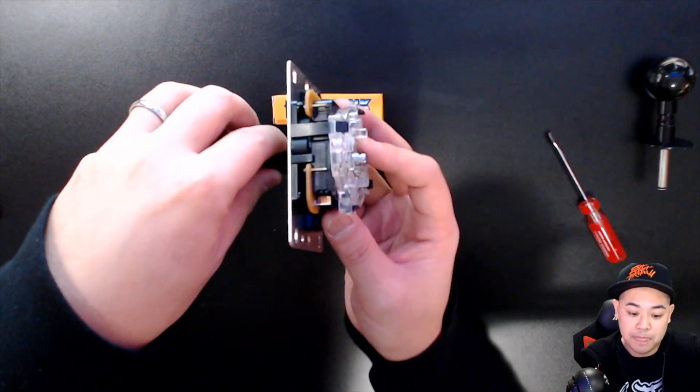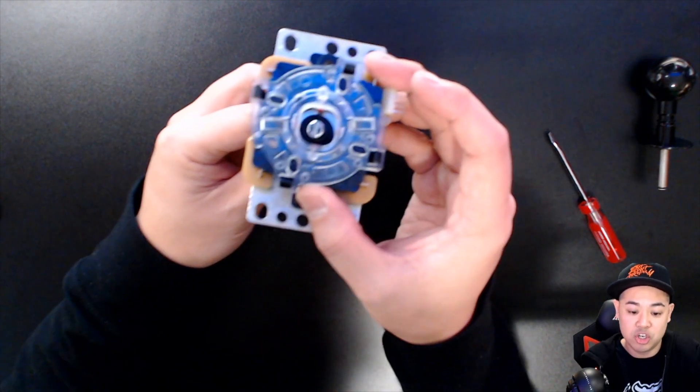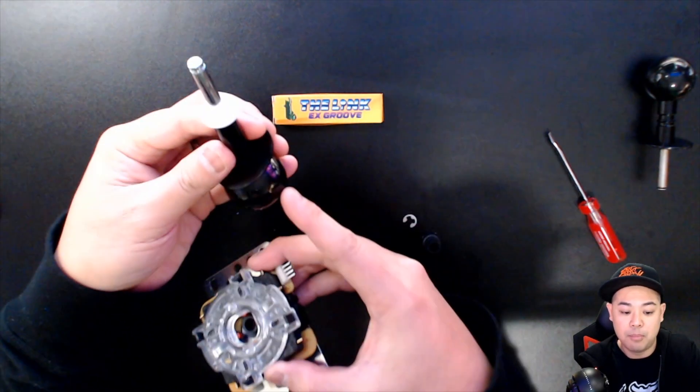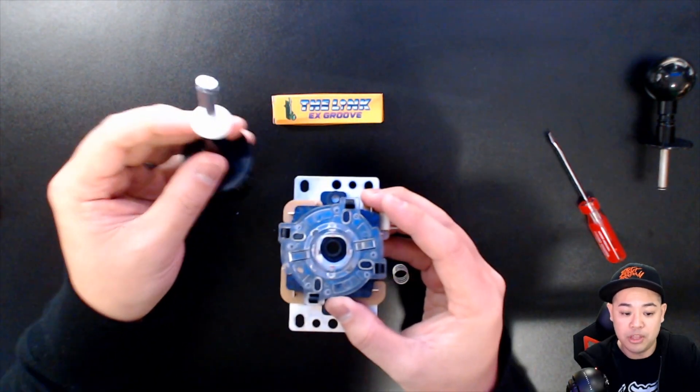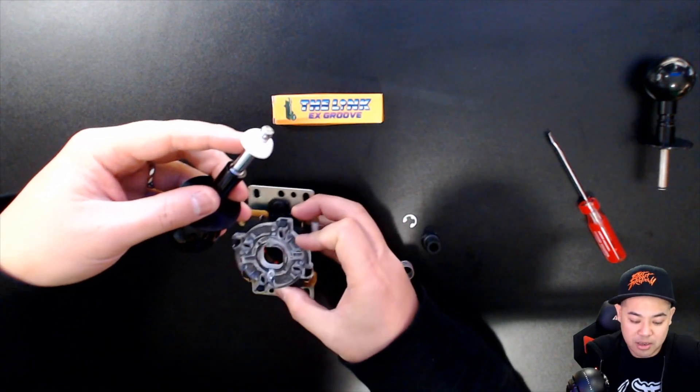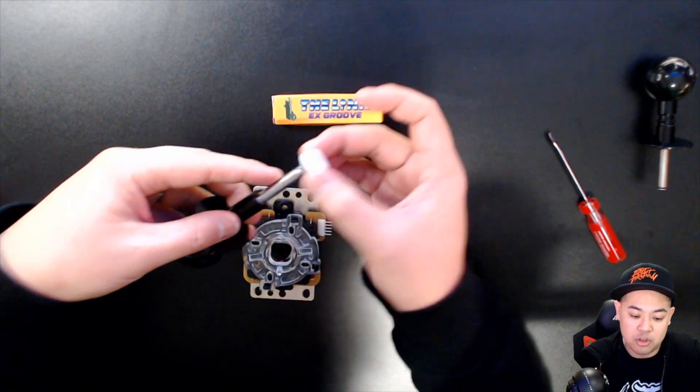All you have to do is slide out the original shaft, ball top, and everything that comes with it. The one thing you do need to retain is this bushing for the joystick.